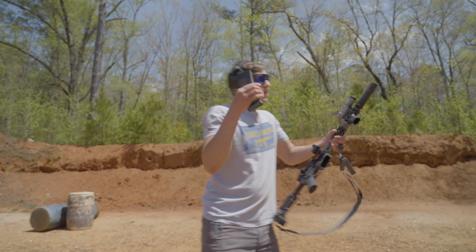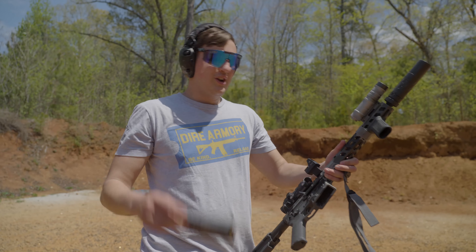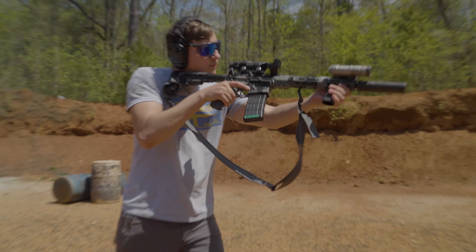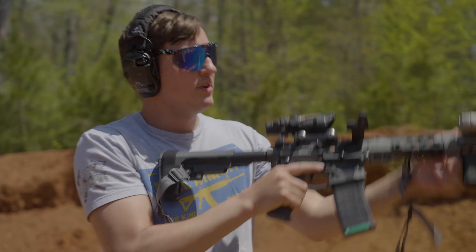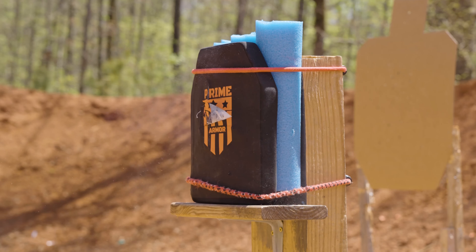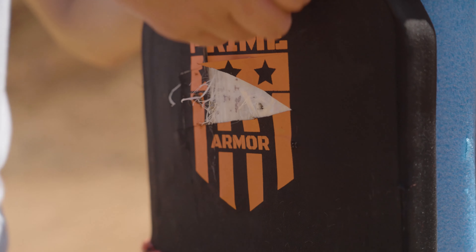Next up we've got the Prime level three body armor. The plate has already been compromised — it's been hit with .44 Magnum, 4.6, and critical defense 9mm. We're going to see what a little green tip will do to this thing. Impact right here, right above our 4.6 round. This is .44 Magnum, 5.56 — all super close.